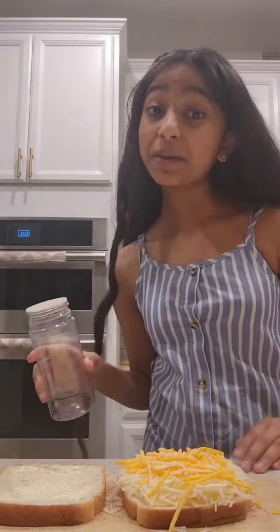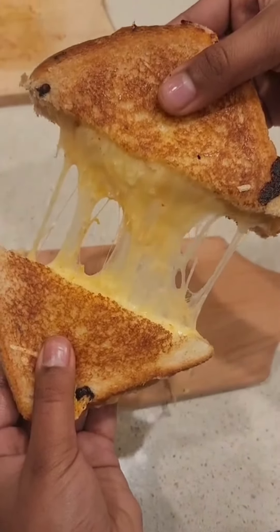of course some sharp cheddar cheese. Oh yes, we have to have a lot of cheese.